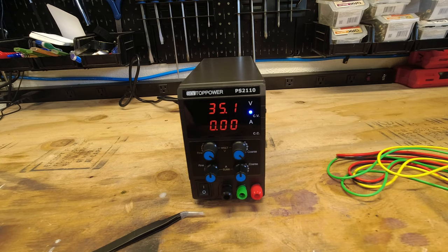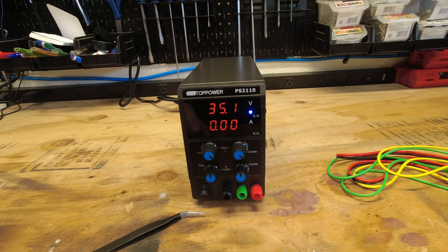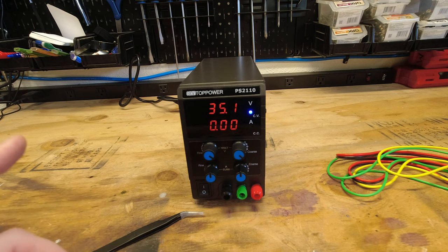I also misspoke earlier — this is the PS2110 model, and this model is actually zero to 35 volts and is capable of zero to 10 amps. So just keep that in mind; I just wanted to make that correction before we move forward.